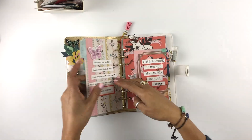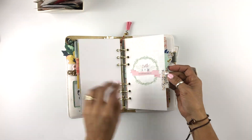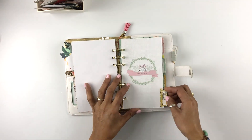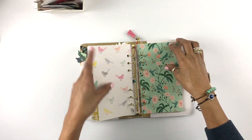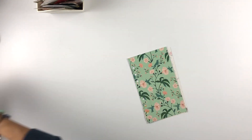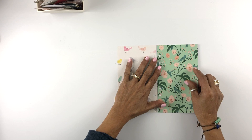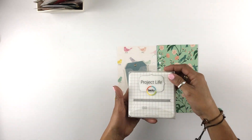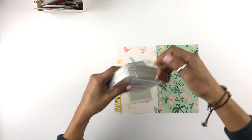Well hello there my friends, thank you for coming back. My name is Claudia, I'm so happy for you to be here on my YouTube channel. I am going to be working on my quote binder — I should call it that. I am loving this project.